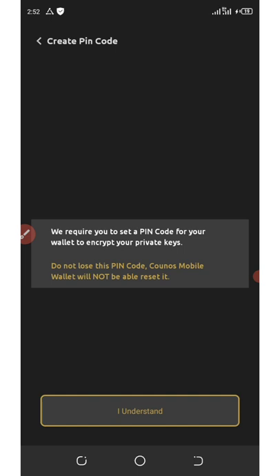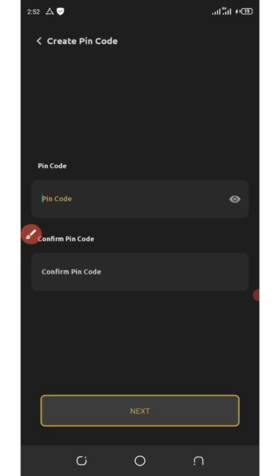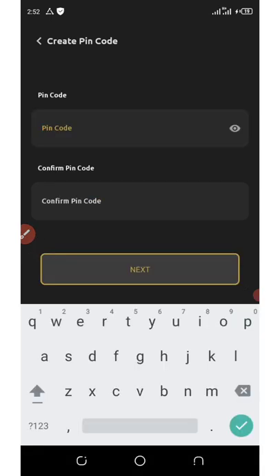They require you to set a PIN code for your wallet to encrypt your private keys. Click to set and save your PIN for your wallet, then click on next.